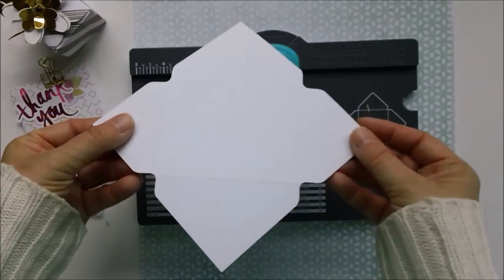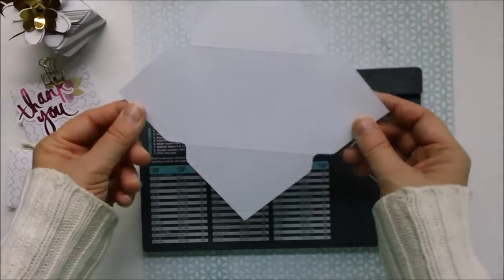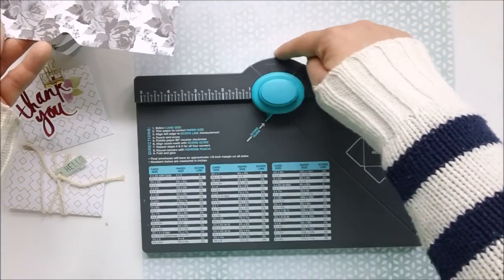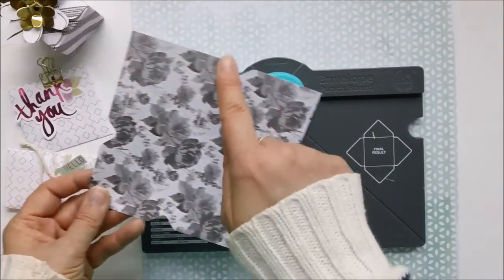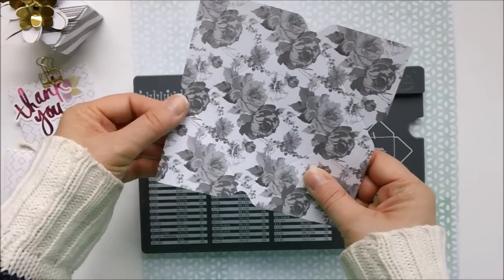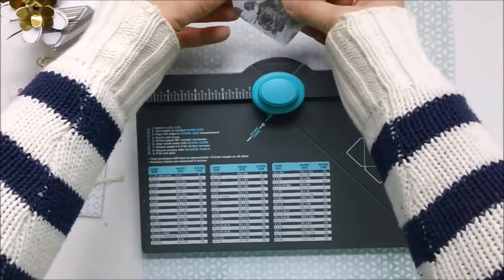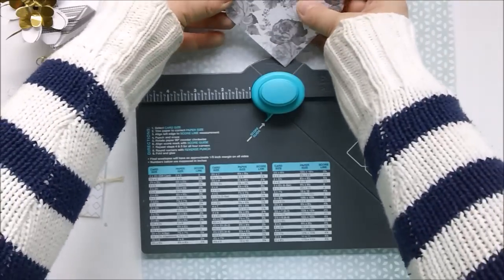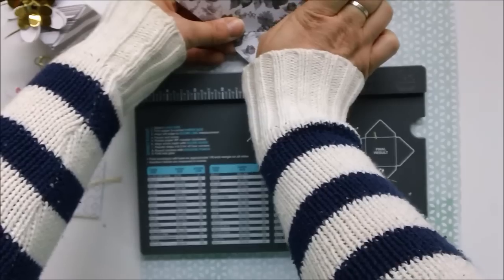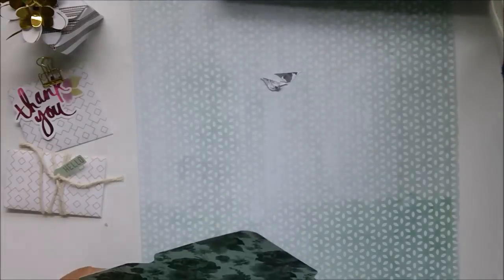If I turn this over you can see our scored lines and our punches. Our final step before we assemble the envelope is to put each corner into the reverse punch. All punch boards have not only the main punch — which creates the little spaces for your folds — but also a reverse punch that gives you a rounded corner. I've actually used this as a corner rounder when it's more convenient than my actual corner rounder.